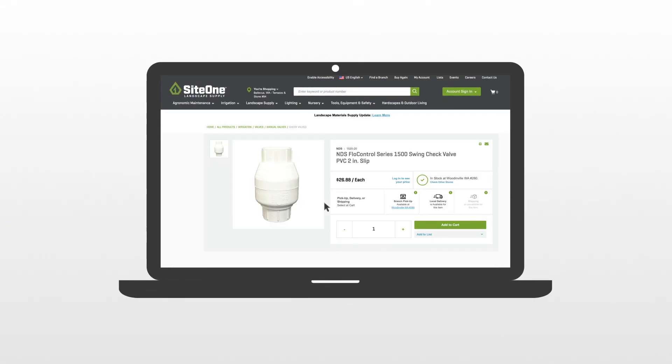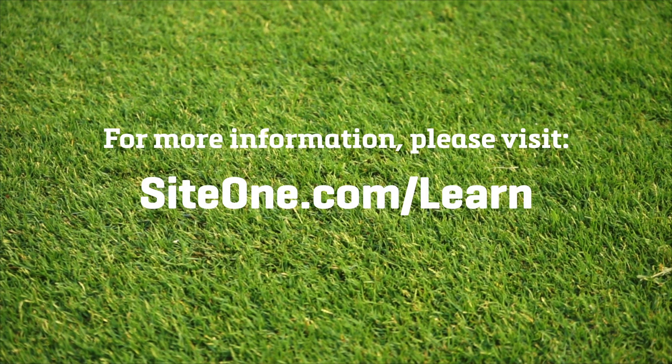For check valves and a ton of other products and insights that can help your business, Site One is here for you. Visit a Site One branch today or visit siteone.com/learn.